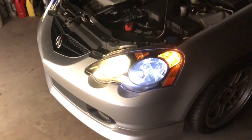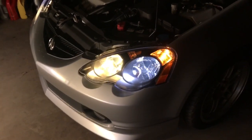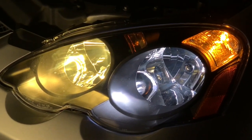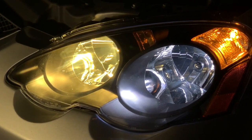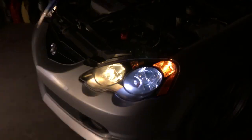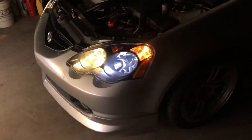I'll see if I can focus the camera. Yeah, that looks pretty close to what it looks like in person, but the high beams are a lot more yellow. Anyway, there's that. Then here's the license plate lights.